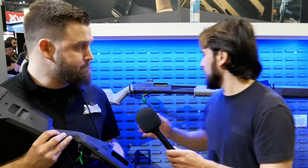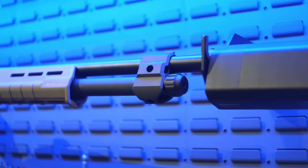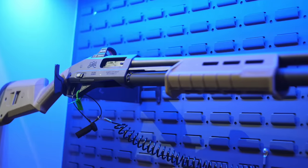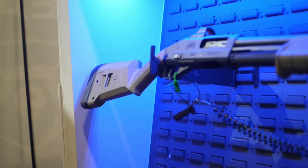The shotgun behind us has a suppressor mounted in front of it — is a threaded barrel going to be a standard configuration? We will have standard cylinder bore options and we will have threaded barrels as well, consistent with the Palmetto State Armory way. With how easy it is to swap out these components, there'll be both options available.